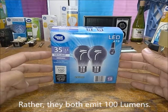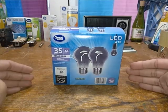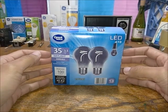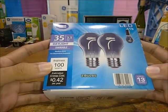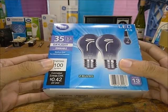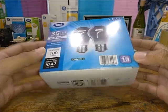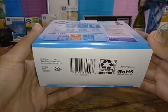They're both 100 lumens, so they're not really brighter than each other, which is really interesting. These aren't exactly the most flawless ones I've ever seen either — the glass is a bit funny on some of them. The box shows it's an A19 shape with an E26 medium base, and it claims it can last quite a bit. It's Underwriters Laboratories listed and RoHS compliant.